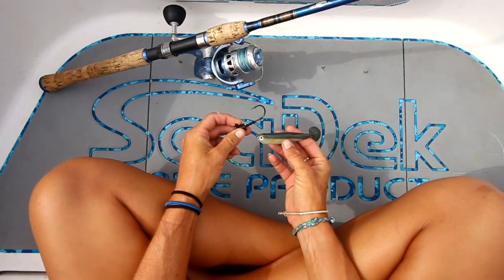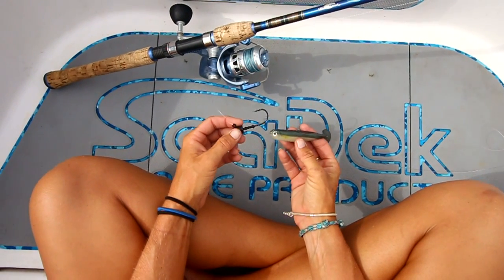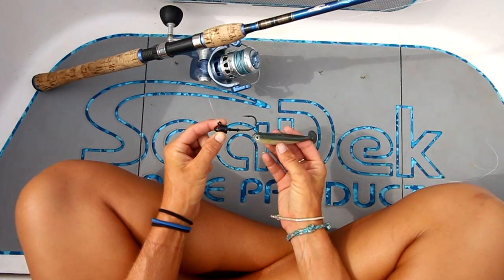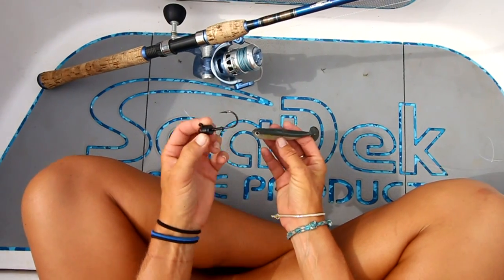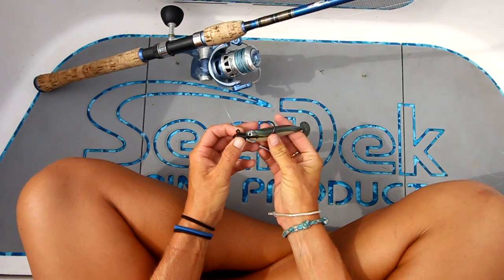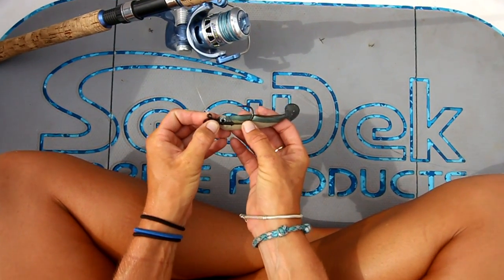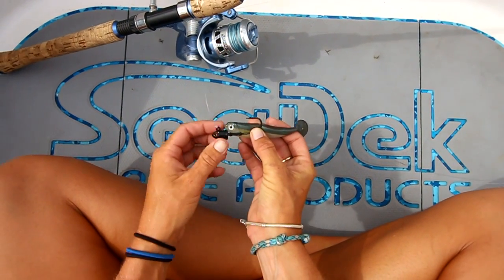In this particular instance, for demonstration purposes, I'm going to be teaching you how to rig it with a jig head. Right here I have a Mustad jig head tied onto my line and I have my Bushido Shad. Before I stick it into the soft plastic, I'm going to line up approximately where I think the hook will be coming out of the jig head. You want to make sure the point of your hook is facing up, so that way it's on top of your soft plastic.